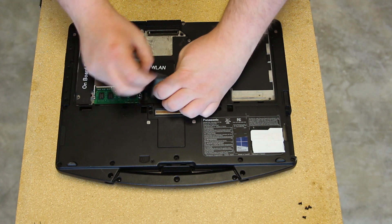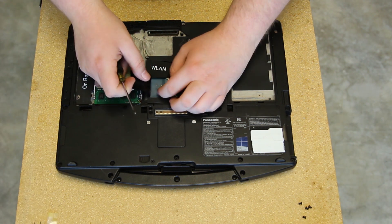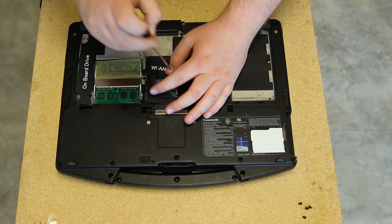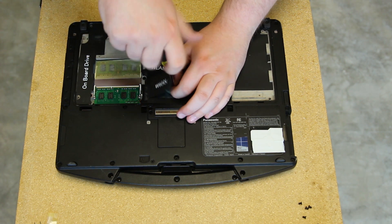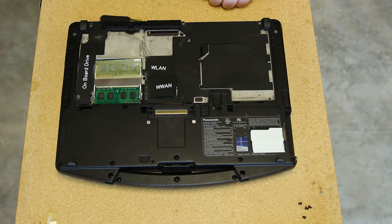If you have the card installed, just go ahead and unscrew it, disconnect the antenna wires, remove it, and then get your replacement card ready. On this unit, it did not have the WAN card, so we're installing it.